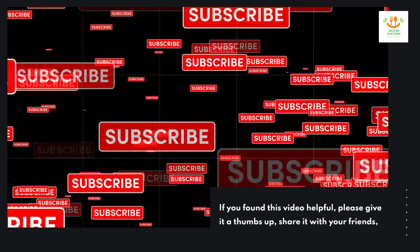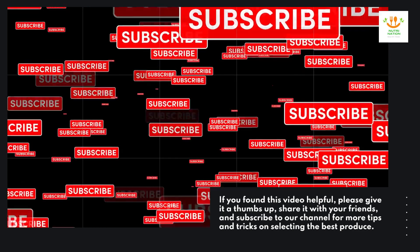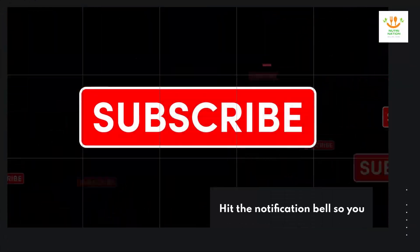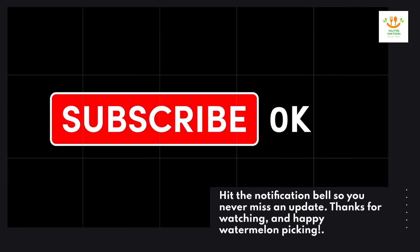If you found this video helpful, please give it a thumbs up, share it with your friends, and subscribe to our channel for more tips and tricks on selecting the best produce. Hit the notification bell so you never miss an update. Thanks for watching and happy watermelon picking!